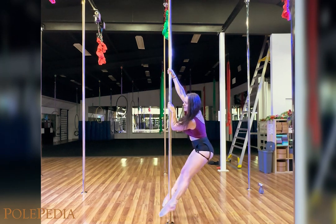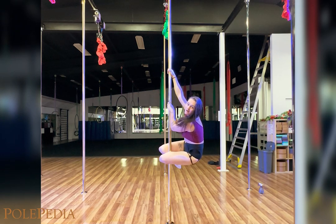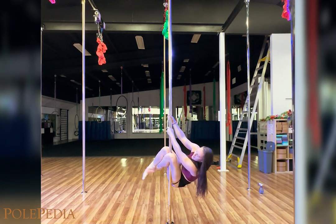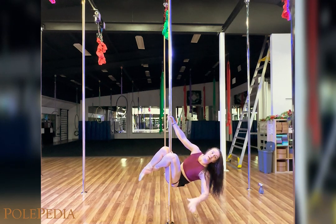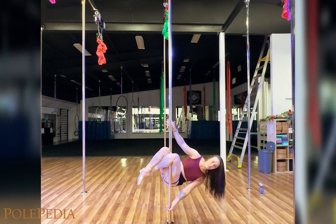Knees coming up, rotate that pelvis, finding the knee grip and crossing the ankles over as I bend my knees. I want the pole to come to the outside of my thigh. I'm going to find the pole with my bottom hand and keep my chest nice and open.